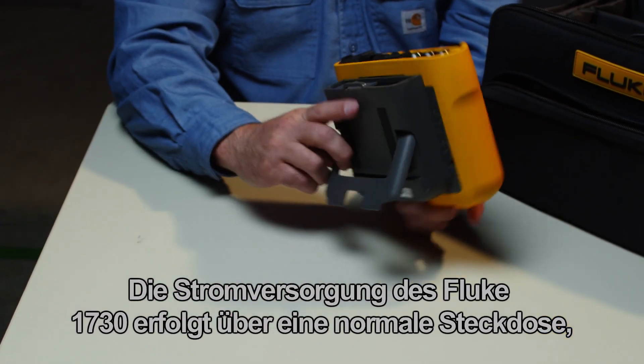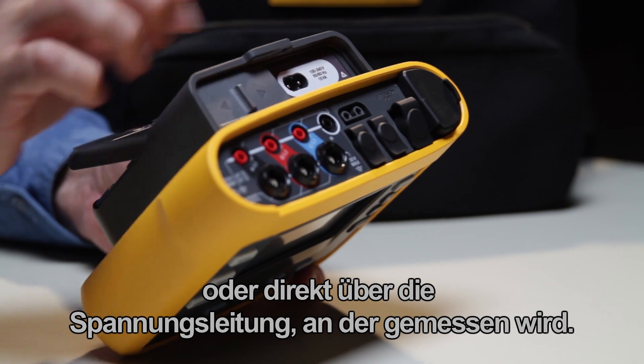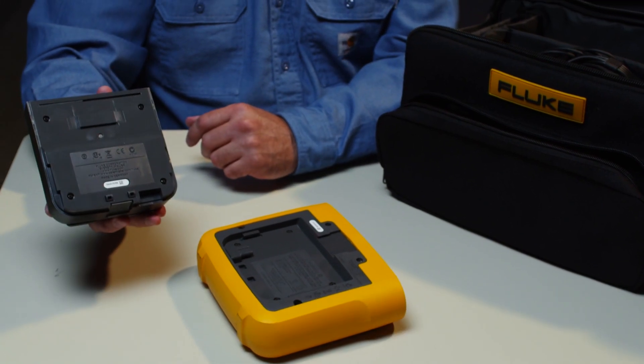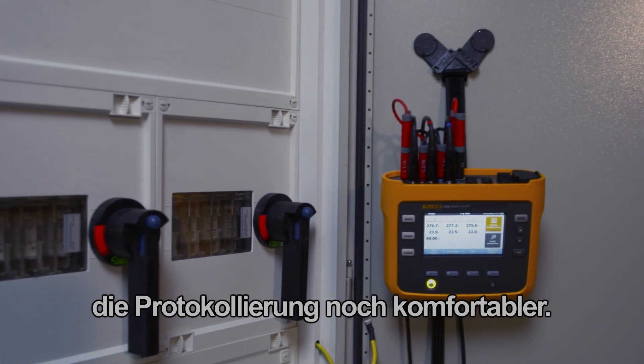The Fluke 1730 can be powered from a standard outlet or directly from the power supply of the equipment being monitored. For fitting into tight spaces, the power supply is detachable. Optional accessories for hanging the instrument make logging even more convenient.